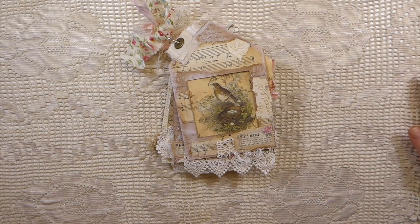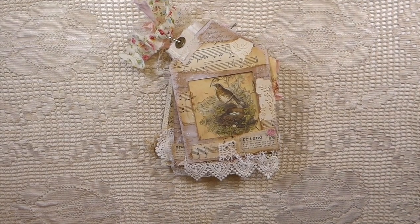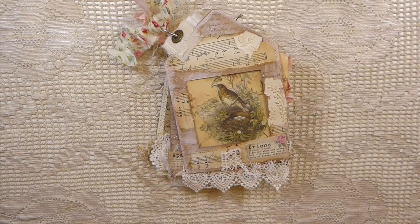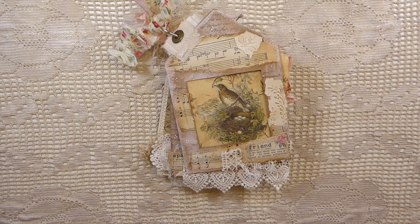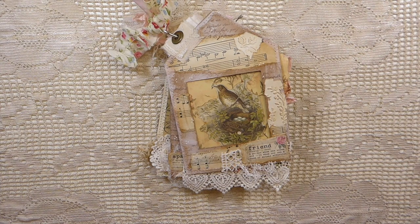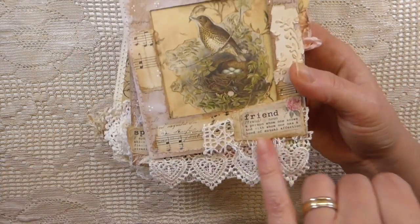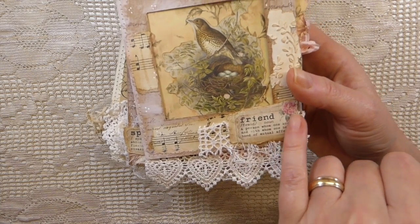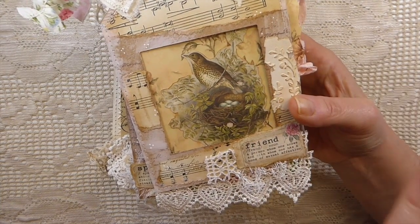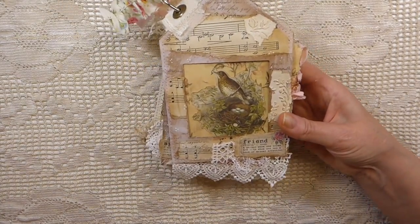Good morning everybody, welcome back, this is Gina. I've got a design team project to share with you — let me zoom in a little bit closer. This is a design team project for My Porch Prints on Etsy. Today I've used her dictionary definitions and the fussy cut flowers and birds kits that she's got. The definition sheets are ones I fell in love with, and the fussy cut flowers and birds have so many uses for projects.